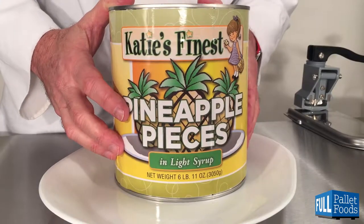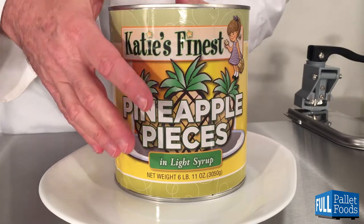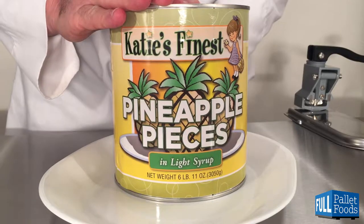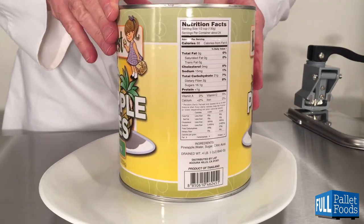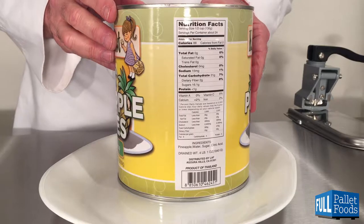Here are Katie's Finest Pineapple Pieces in Light Syrup. This is a 6 pound 11 ounce, or 3,050 gram can. Drained weight is 4 pounds 10 ounces, or 1,840 grams. This product is imported from Thailand. Inside there are 24 half-cup or 130 gram servings.